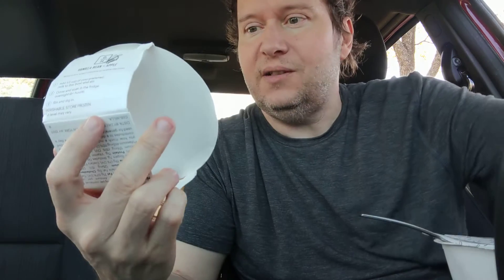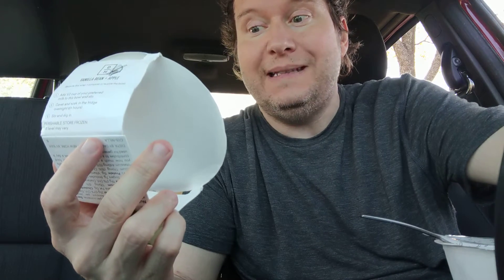Hello, welcome to my channel. Today we are reviewing the Daily Harvest Vanilla Bean Apple Chia Bowl.